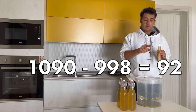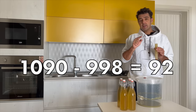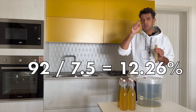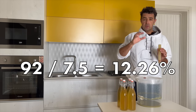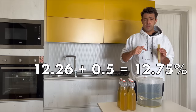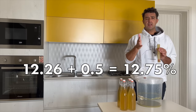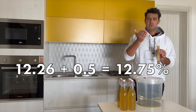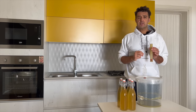The initial gravity was 1090, the final gravity is 998, the difference is 92. We divide 92 by the coefficient, which is 7.5 — the alcohol content at the moment is 12.26%. Plus 0.5% for the sugar we added in the bottles, the final alcohol content will be close to 13%, specifically 12.775%. See you in two weeks to test our wine.